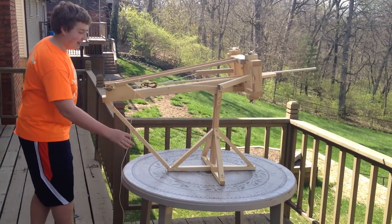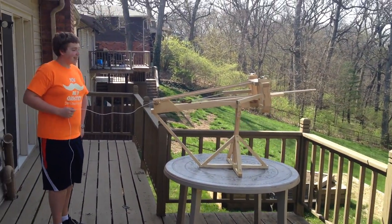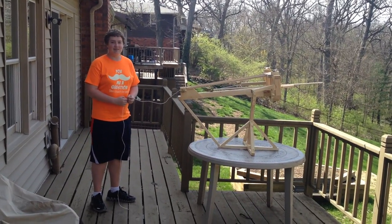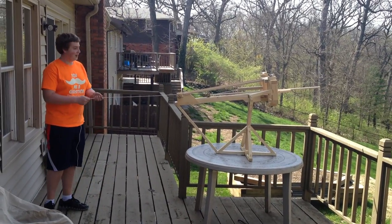Now we will be firing the ballista for the first time. I should be able to pull this rope — it should work. So let's have a countdown: 5, 4, 3, 2, 1.